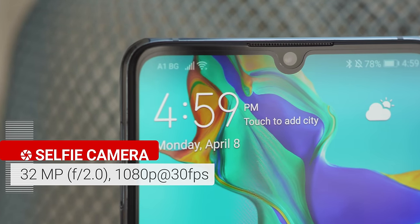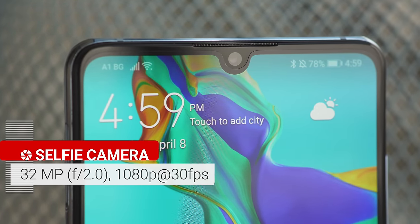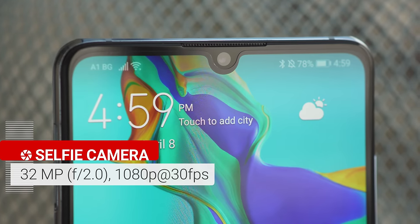For selfies, the P30 has the same 32MP front-facing cam as the P30 Pro, which has fixed focus. You have to make sure that the phone is the right distance away from your face in order to get the sharpest result, and it's not necessarily a full arm's length. It does a respectable job nonetheless — there's excellent dynamic range, spot-on colors, and plenty of detail.